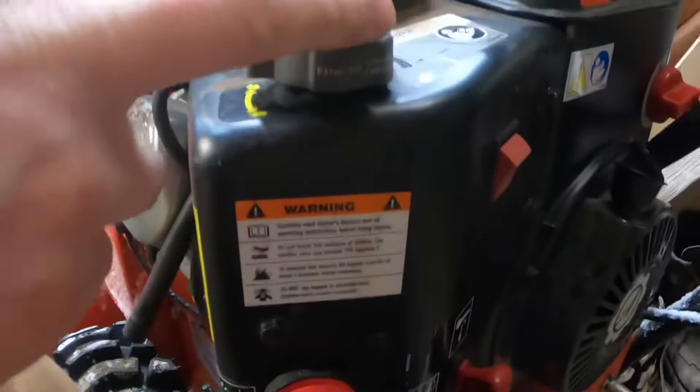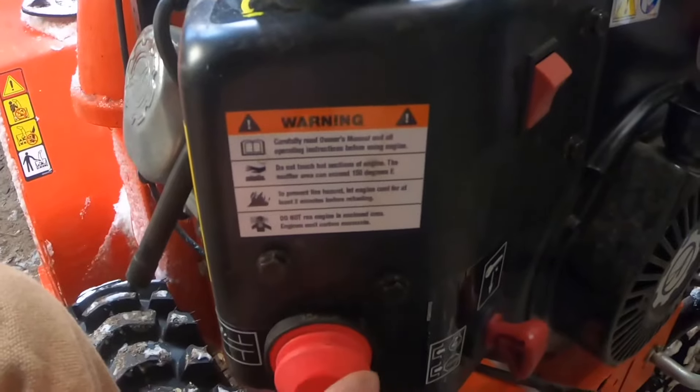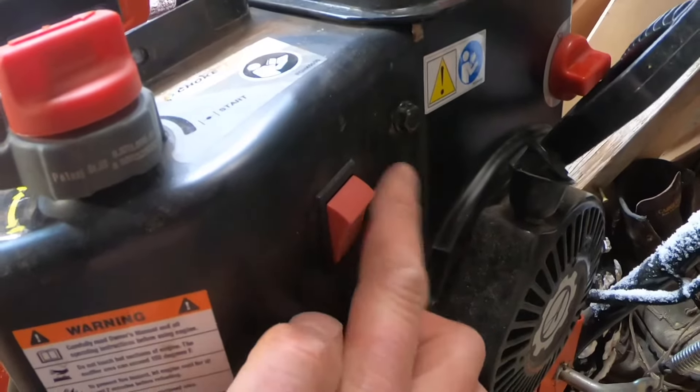All right, next bolt. Here's that switch — your on and off switch. There's one, two bolts right by the primer bulb — we're going to pull those. There's two bolts over here — right here's your ripcord, your on switch — one, two — we're going to pull those. So four bolts total, that's what we're pulling.